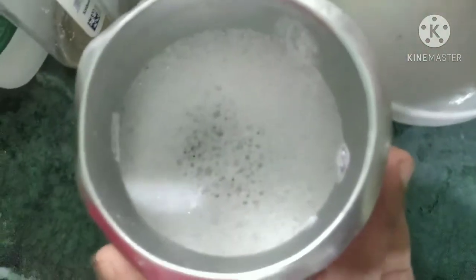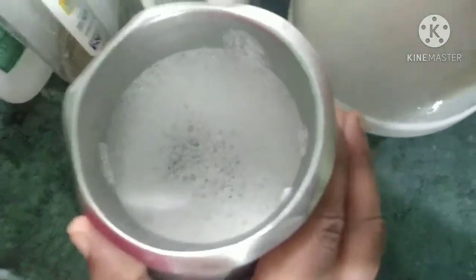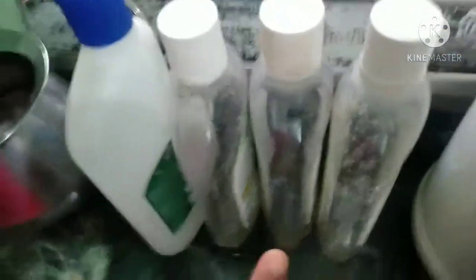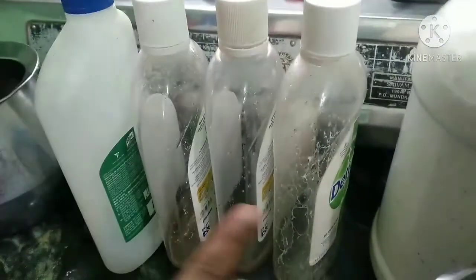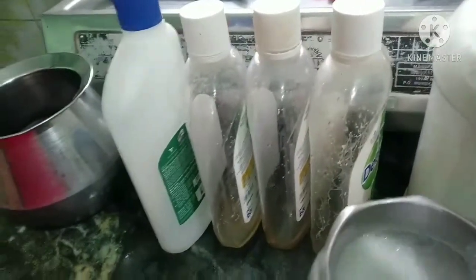Now we need to wash with the washing powder — this is a good washing powder. We store it in a large bottle, and we will fill it into a small bottle as well.